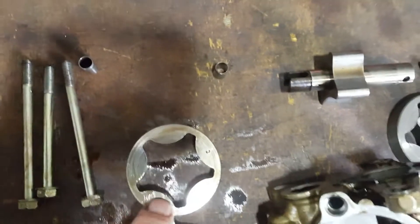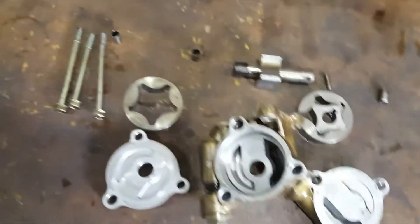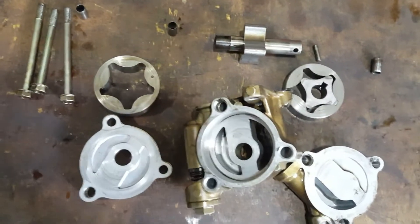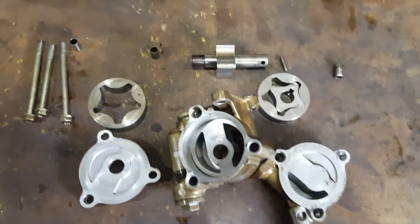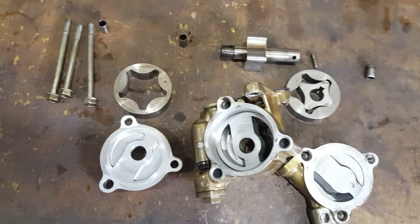This can all be dressed up on the surface plate with some emery paper without affecting the tolerances. So I'm going to get that underway, give it a clean, and get this thing put back together and finished.